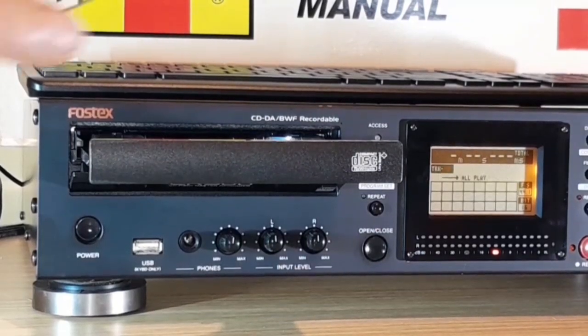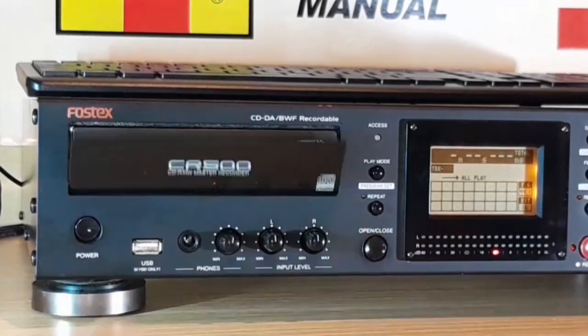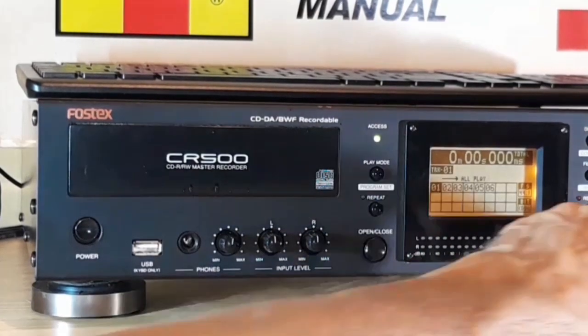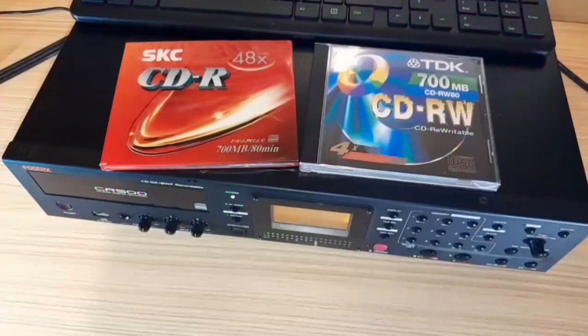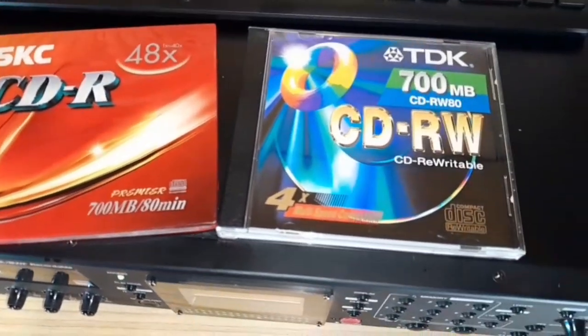This disc I recorded earlier on this machine and now it's in playback mode. First it will scan the disc to confirm that the disc is empty, or like in this case already recorded, and now the disc can be played back. At the moment I've got the volume muted. This device can record on both CDR and CDRW discs, but more about that later.